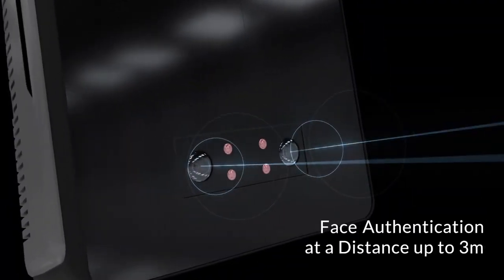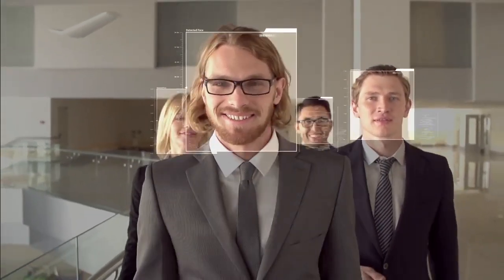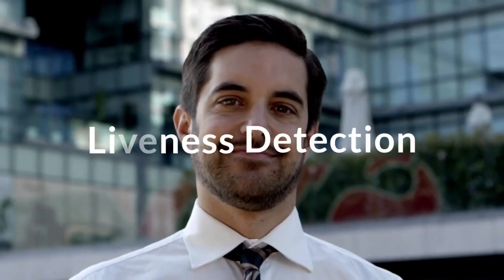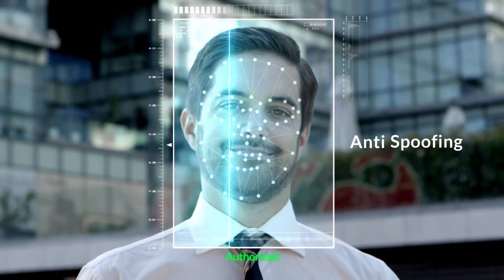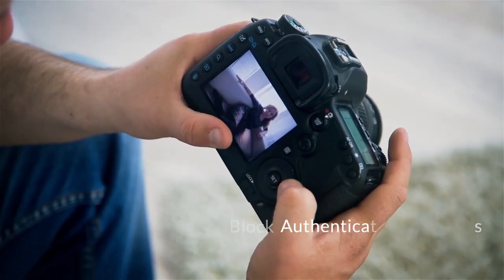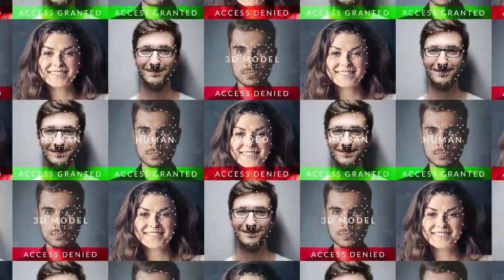Recognizes faces at a distance up to 3 meters. Authenticates when users walk through the gates. And with its liveness detection and anti-spoofing function, U-Bio X Pro 2 prevents unauthorized users from trying to authenticate with a 3D mask, photo, or a cut-out photo.